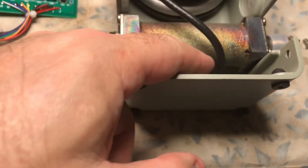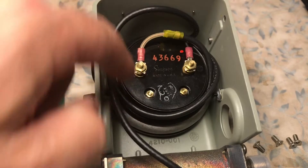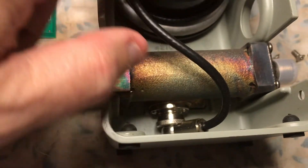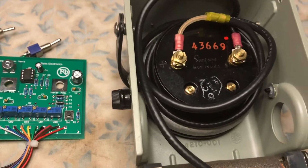The coax cable that feeds the through line literally screws into the bottom and comes up — this coax cable is wrapped around the meter two or three times, maybe one and a half times. I'm going to leave it that way.